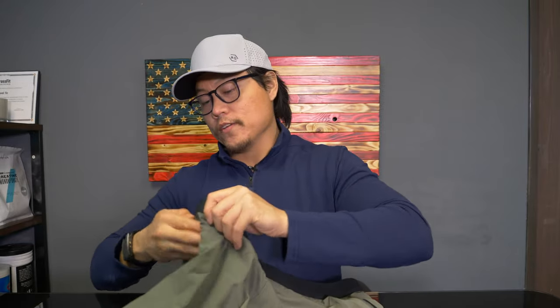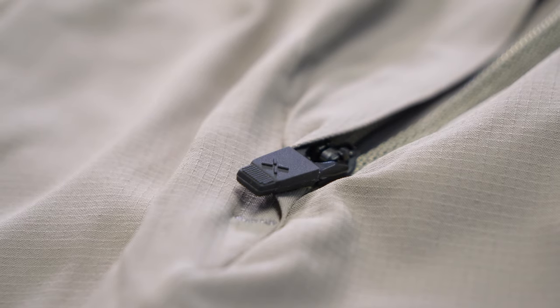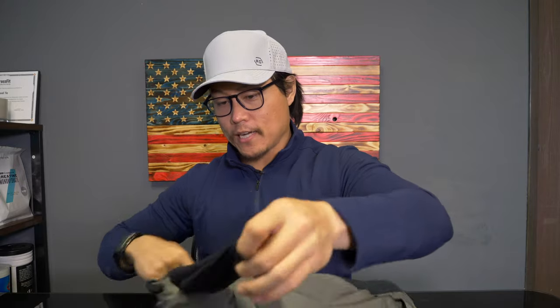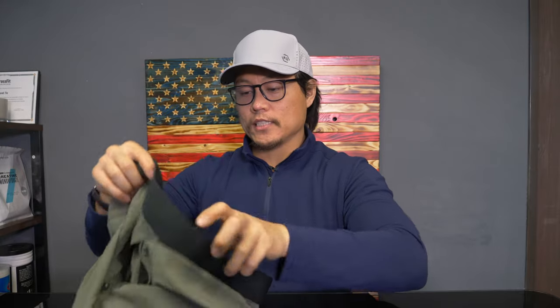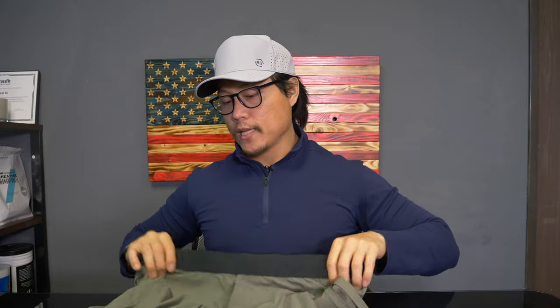These ones have two side zippered pockets, and inside the left pocket there's a little hidden mesh pocket. On the inside, there's a little key pocket in the liner, and on the right side there's a hidden flat cell phone pocket in the liner, which is a nice touch. It helps clear out some of the bulk on the sides of your body when you're training, making it a more runnable short — great if you want to use these for rucks.